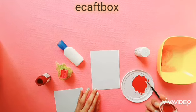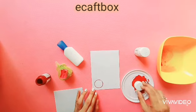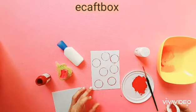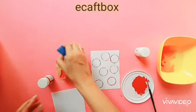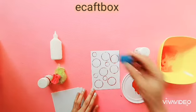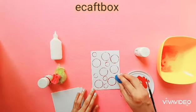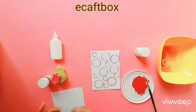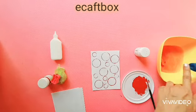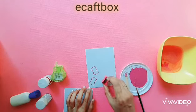I'm using the lid of the paint bottle to make circular patterns. You may use the lid of the glue to have a different size circular pattern — just wash it before keeping it back. This is a sharpener I had at home which is giving a lovely pattern.